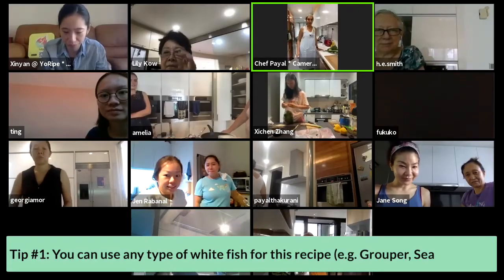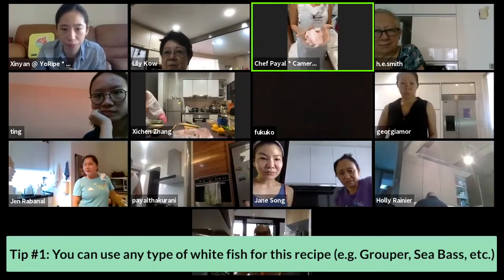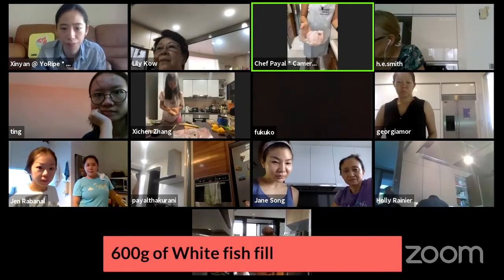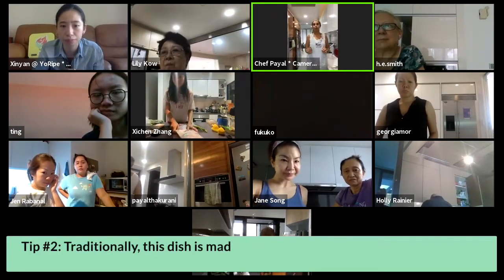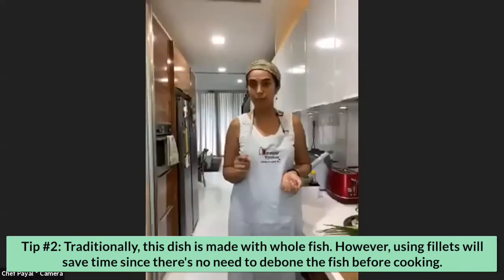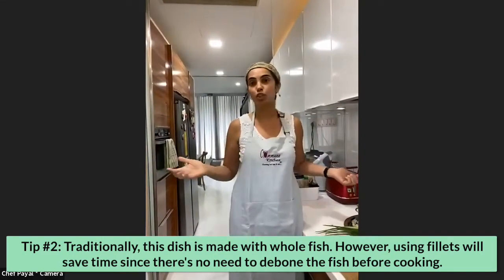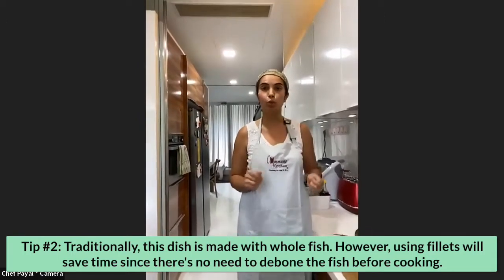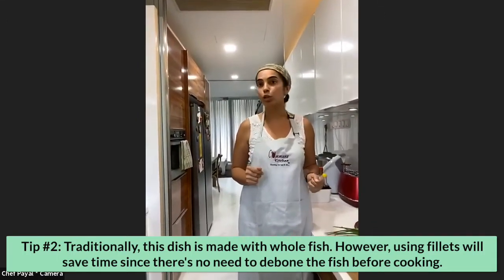I've got rubber fillets here — I'll give you several options to use today. You could use any white fish; I've got about 600 grams of fillet. In Thai restaurants they use whole fish most of the time — Asian sea bass or barramundi. I'm using fillets because it's way easier and you don't have to dig through bones, but if you like serving the fish whole, you totally can.